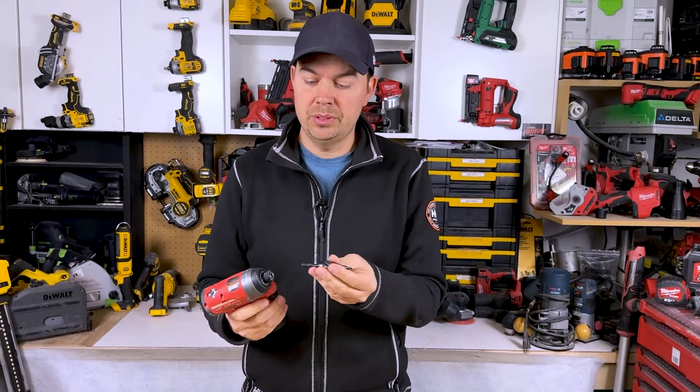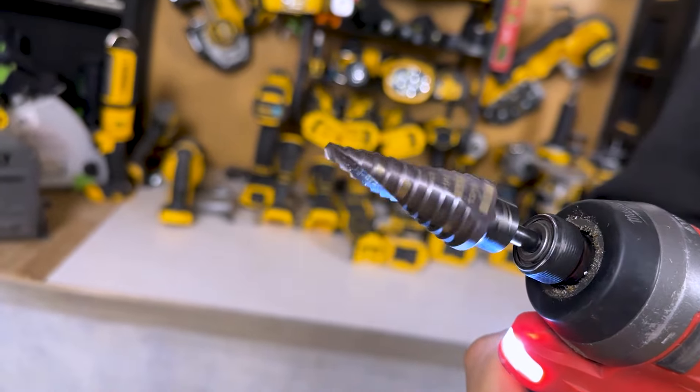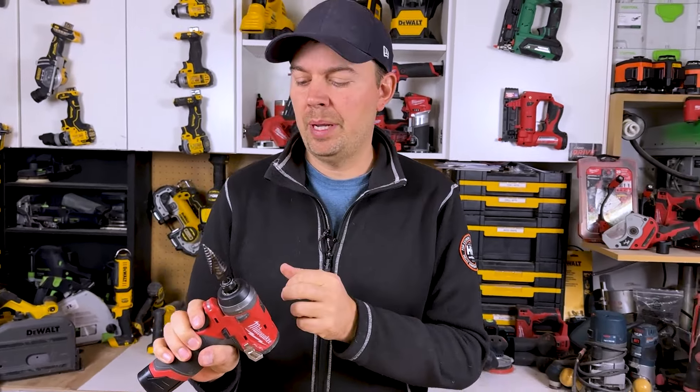You don't just have to use this on an impact driver — you can use this on a standard drill as well. It's just built so that it can handle the twisting and torque of an impact driver.